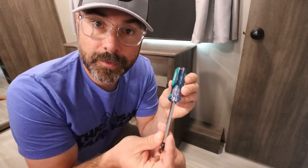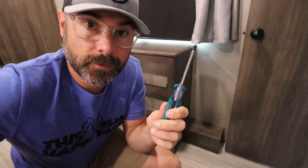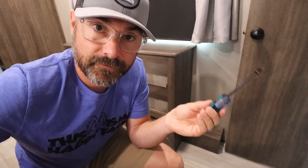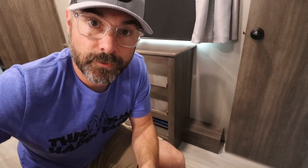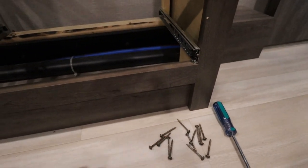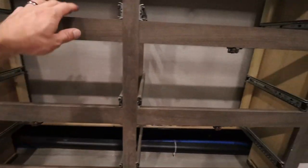I highly recommend that you buy a square-tip screwdriver and keep it with you at all times in your camper. This square-tip screwdriver will fit almost every screw in your camper — it's so much easier than a Phillips or a flathead because it grips the screw better and is less likely to strip it out. Get one of these and also a bit adapter for your drill. I now have all 13 screws out for this little piece and it's completely free.